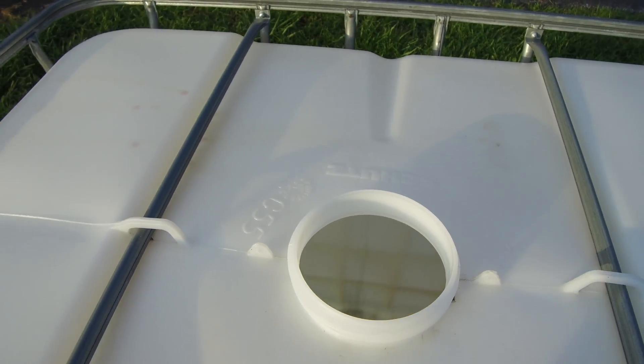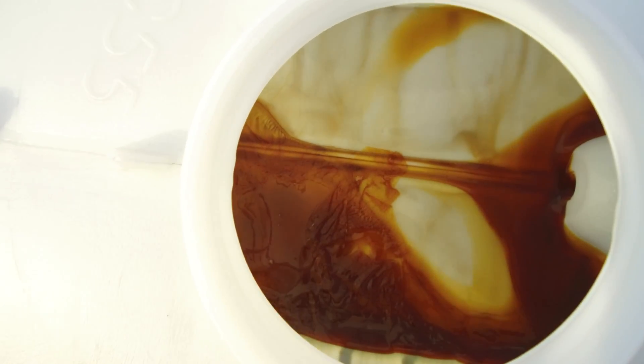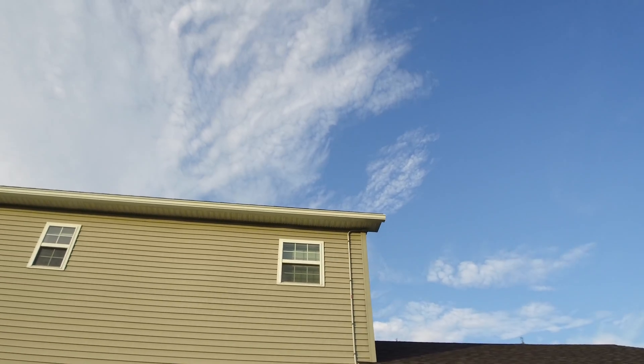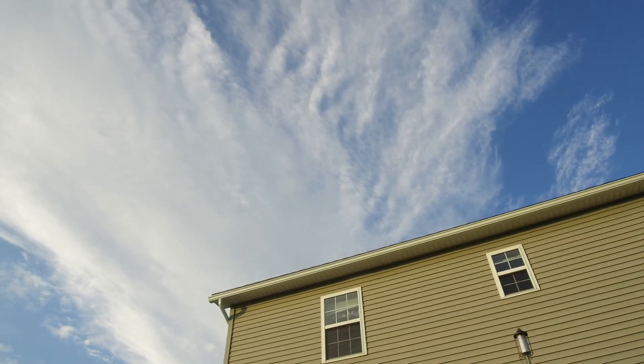Inside the tote it's still a little dirty — it was full of organic soybean oil. It came from a manufacturer in the next town up that makes organic infant formula.